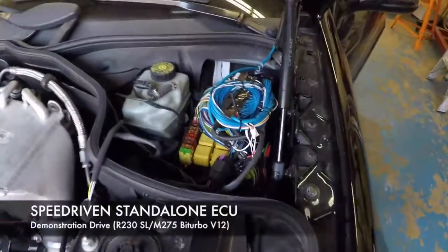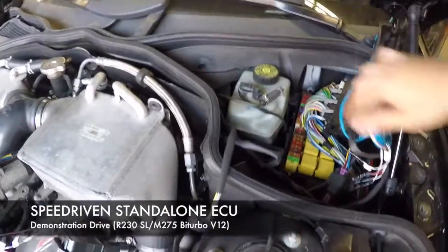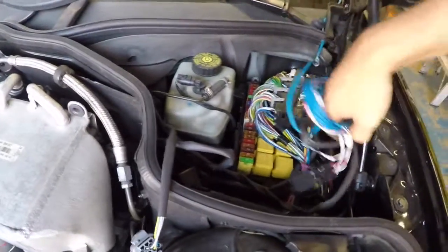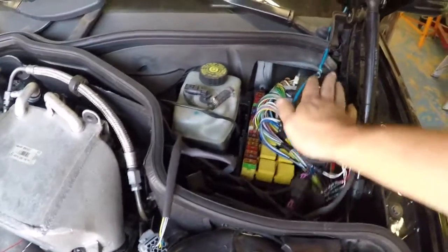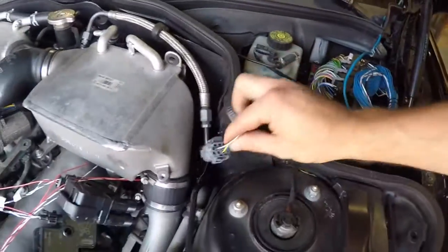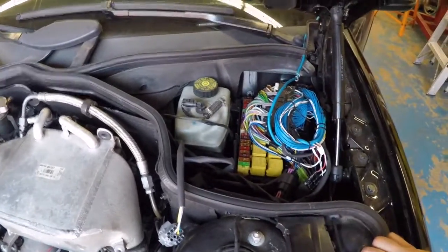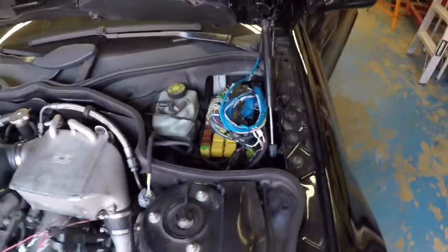Hello everyone, just a short video of the new Mercedes-Benz standalone ECU that we've been working on. This is our adapter harness — it plugs into the factory ECU with no cutting, splicing, or soldering. You just unplug the stock one, plug this one in. It comes with supplied widebands; this is the harness that goes to the wideband sensors for live auto tuning, fail safes, and such. It's pretty much plug-and-play.